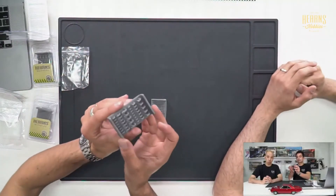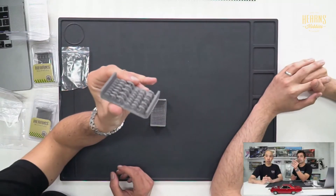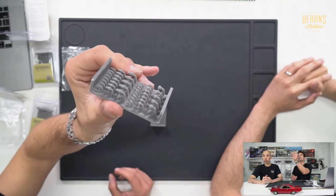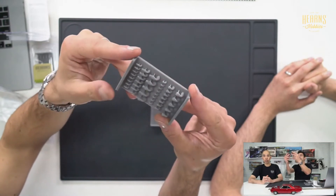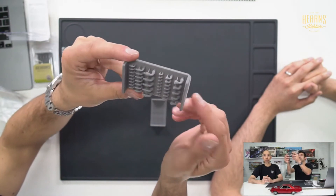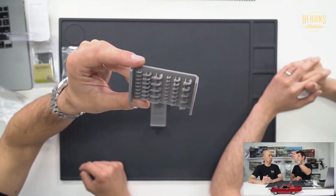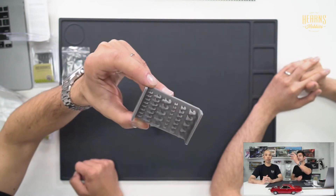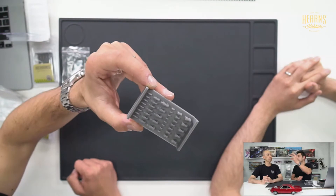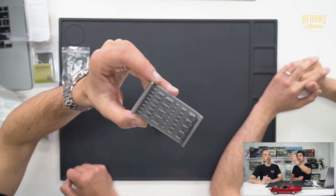These upgrade parts for customizing cars are among our most popular series currently. They include bolt heads, screw heads, and little control knobs. This particular tray has 90-degree hose joiners in various sizes. We have three different versions of this one — the 90-degree, a straight one, and a T — all with three different sizes.